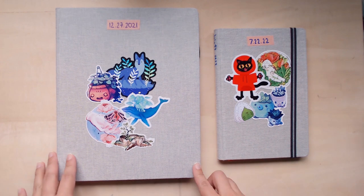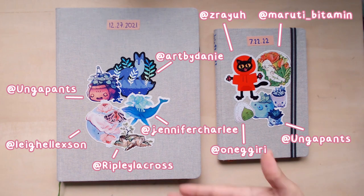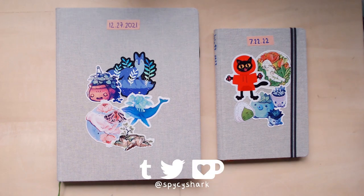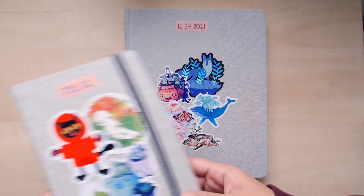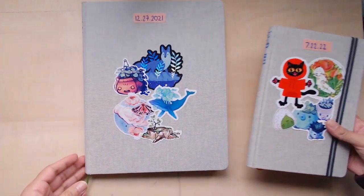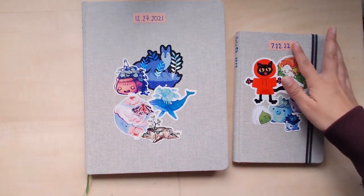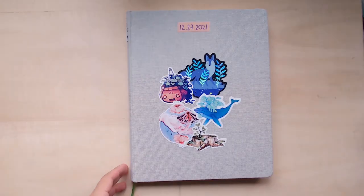I totally lied and said my last video was my last one for 2022, but here we are — two sketchbooks. By the way, I'm Spicy Shark, furry artist. One of the reasons I was just like 'let's do a sketchbook tour right now' is because this one is 2021, late 2021, and this one is 2022, so let's just do a 2022 one.